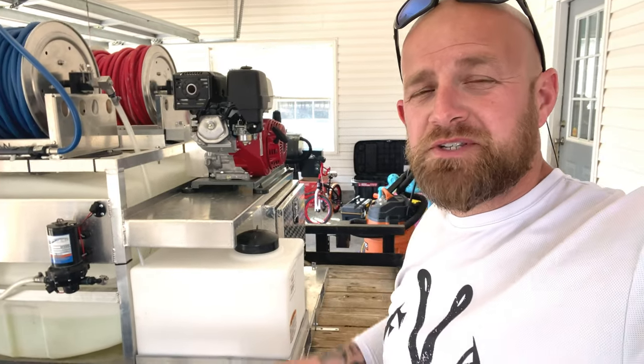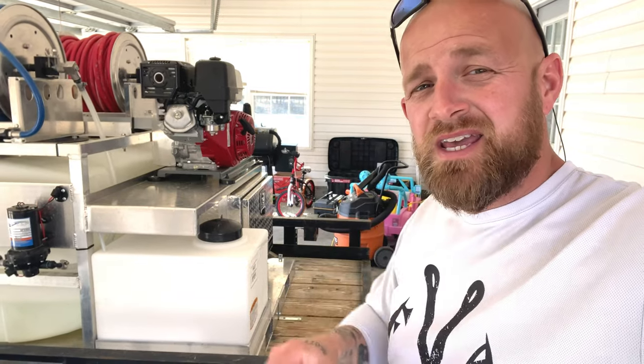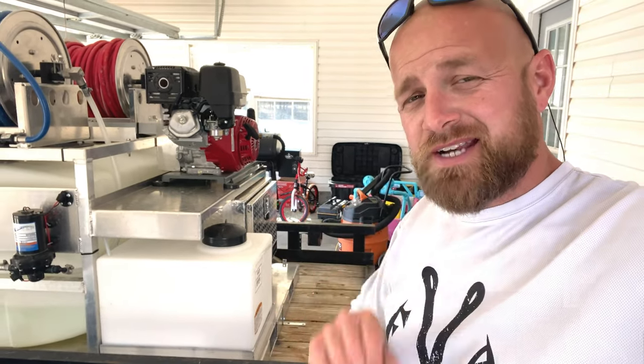What's going on, you guys? My name is Scott. Welcome to my YouTube channel. Today we're going to be doing a comparison between laundry soap as a surfactant and professional surfactant.